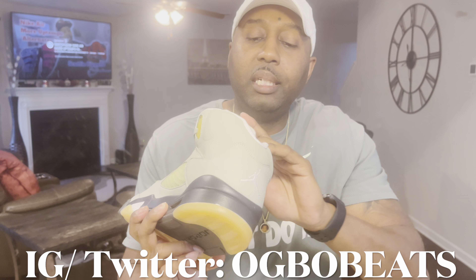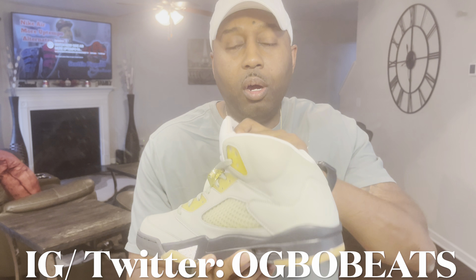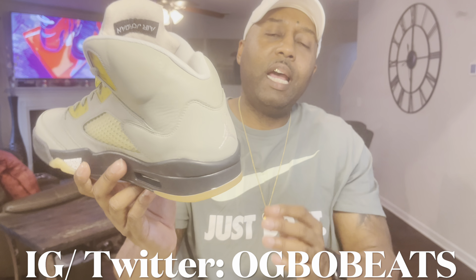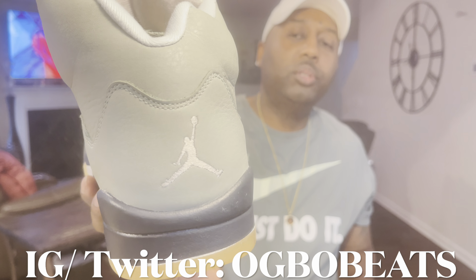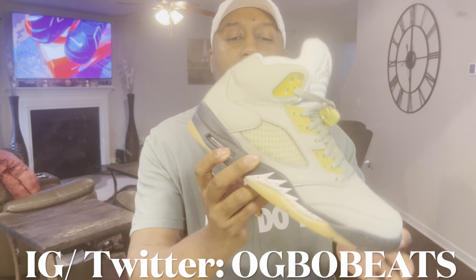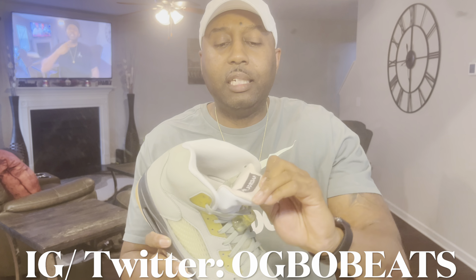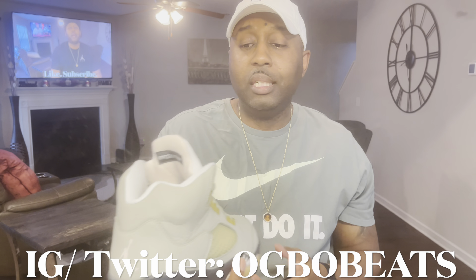The sock liner is the same kind of light blue behind the tongue — more of a white-gray. The insole is a white-grayish insole with a black Jumpman. On the back of the shoe you have that silver Jumpman logo. Inside the air bubble it looks like you got some white — it's really hard to see. You also have the classic Air Jordan label behind the tongue on the Air Jordan Fives.